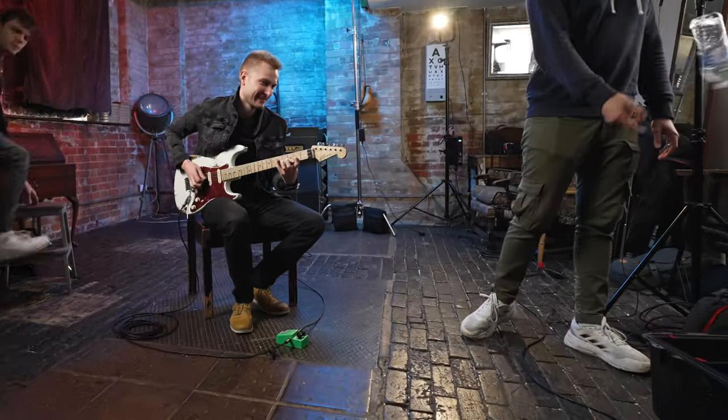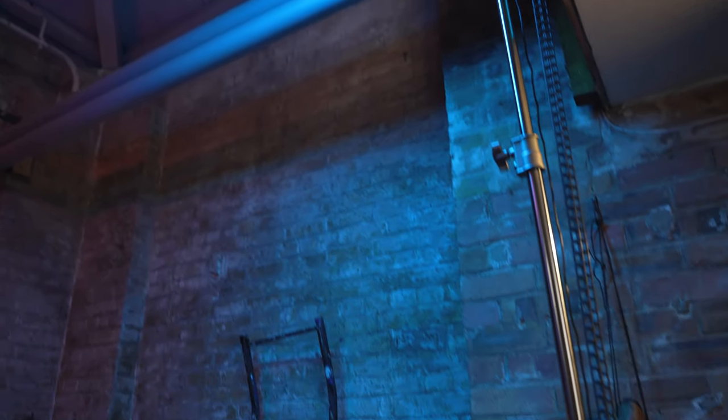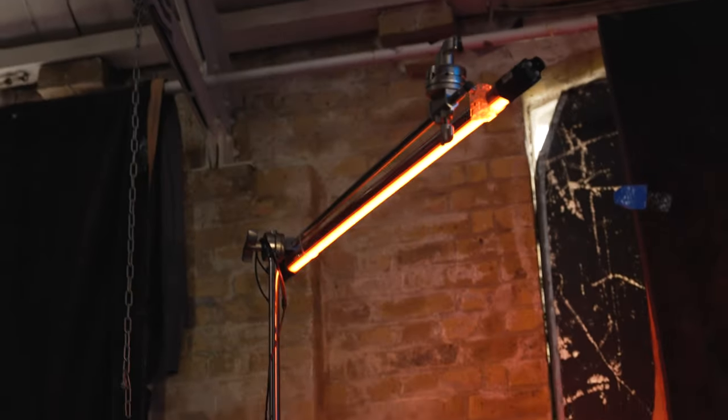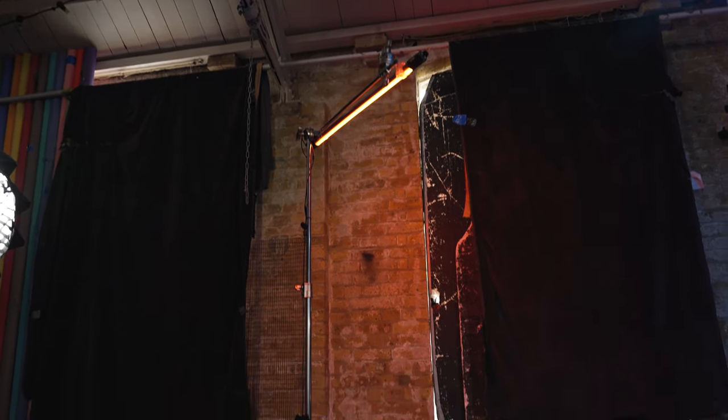For the tubes we used two of the Nanlite Pavo tubes, the four foot ones, raised up on C stands. For the last few years I've mainly just used normal light stands, but I bought a couple of C stands and added them to my kit this year, and it's just made it so much easier to be a bit more creative with where we can put lights.